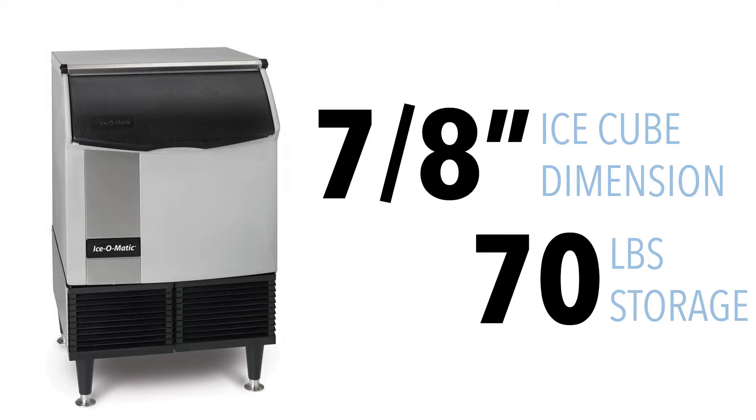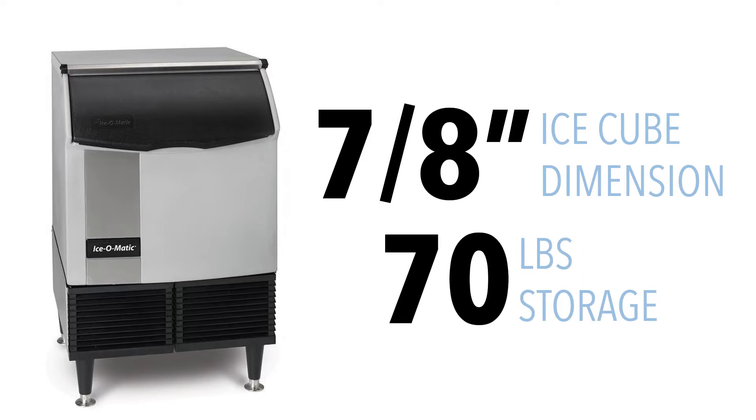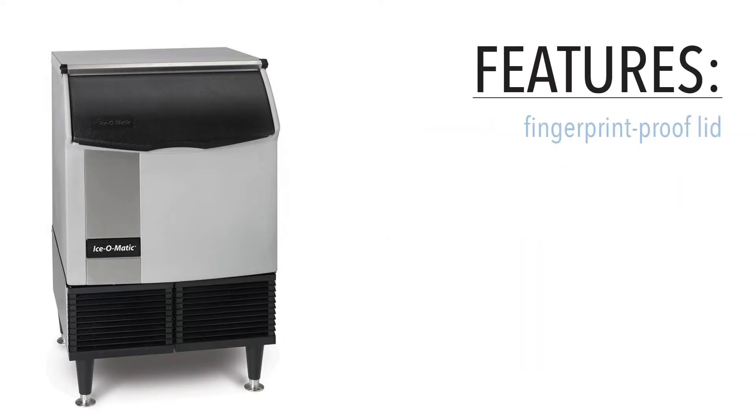The machine's built-in ice bin can store 70 pounds of ice. A plastic fingerprint-proof lid lifts up to give employees quick and easy access to stored ice.